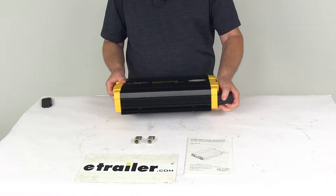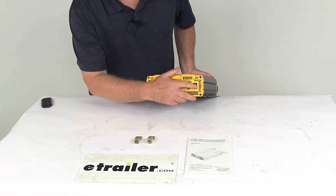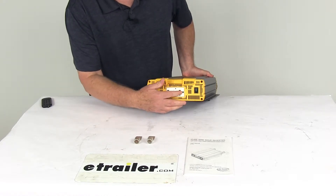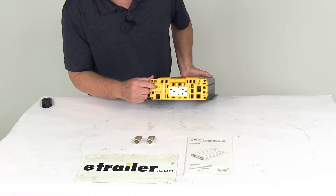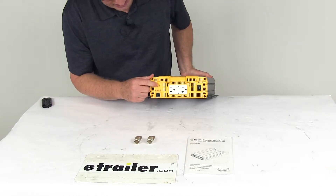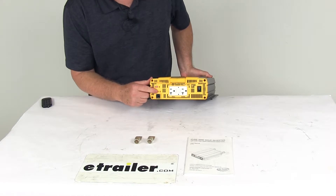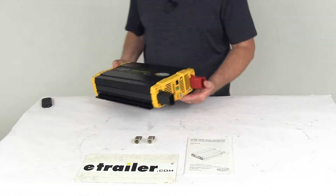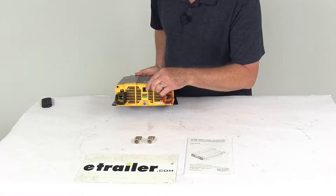It is a lightweight, low profile design. On the ends, here's what they have: right here is your on and off switch. Here you have the dual ground fault AC outlets. Over here you'll have a power saver function switch, and next to it is a power saver adjustment mode. Right below it you'll see three LED lights — those are your function LEDs. On the other end you have your remote control port and terminal.